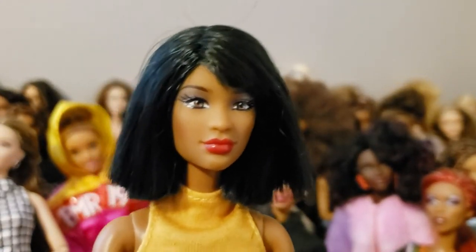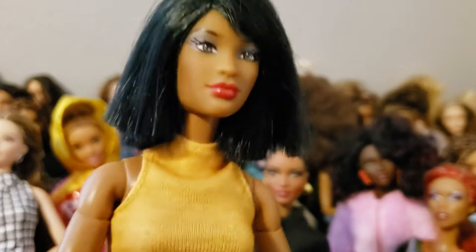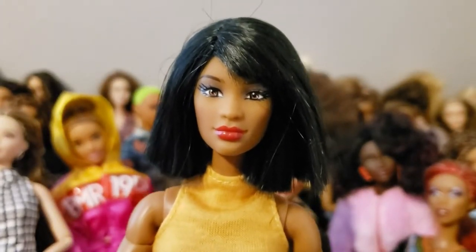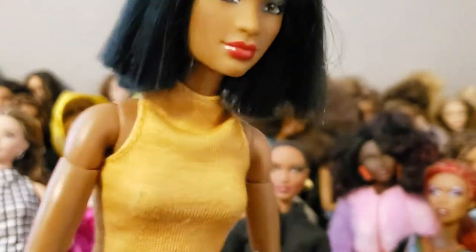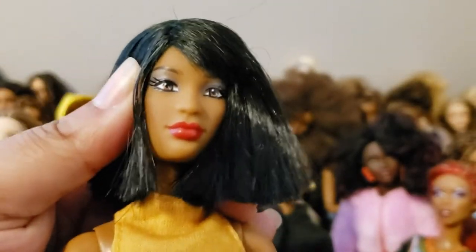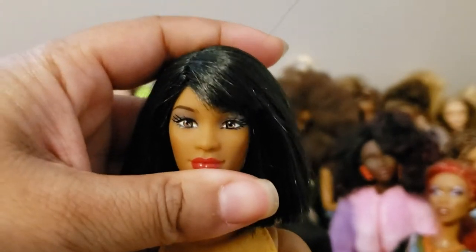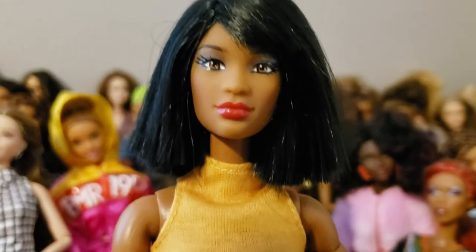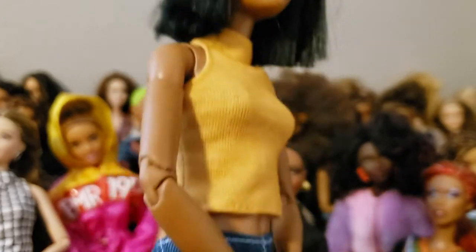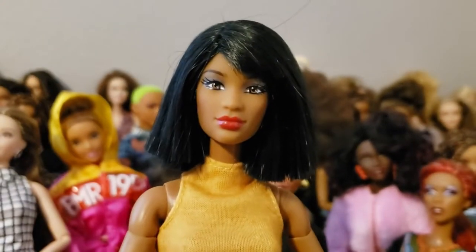Her dolls all use the same sculpt in different skin tones. I think this one actually came with this short bob hairstyle — I don't remember cutting it. Her head is kind of soft but not as soft as Barbie's, so to remove and transplant the head onto new bodies it works much better if you heat the head first. If you don't heat it, you risk breaking the doll's neck joint knob on the inside.